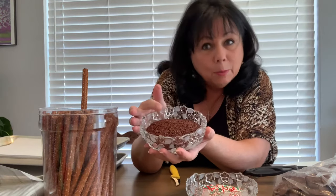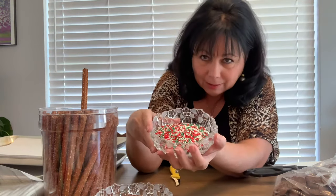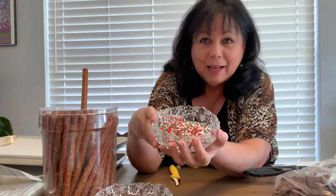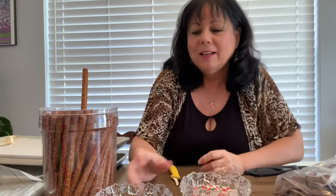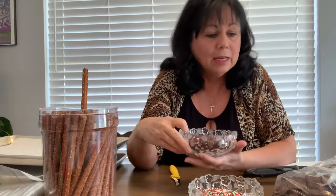Sprinkles versus Jimmys — let's start an argument online. Jimmys are chocolate, so these chocolate ones are not sprinkles, they are Jimmys. The colored ones are sprinkles. The ones I buy are really thin and delicate, not big. These smell like cocoa, they're really nice. I buy them at Make the Cake on Rochester Road — I've been going there for a long, long time.